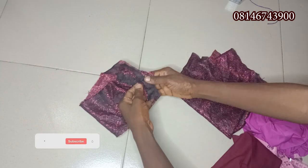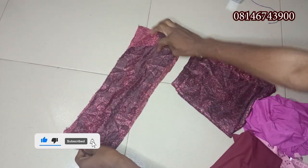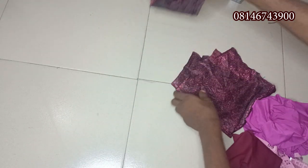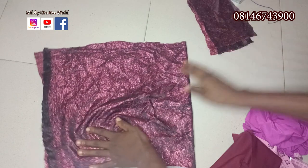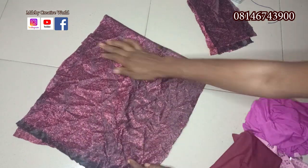For the measurement for the band, we are using 15 inches by 5 inches on the stretchy side of the fabric. Then for the base, we are using 30 inches by 14 inches and 13 inches by 14 inches — and this is in two places.